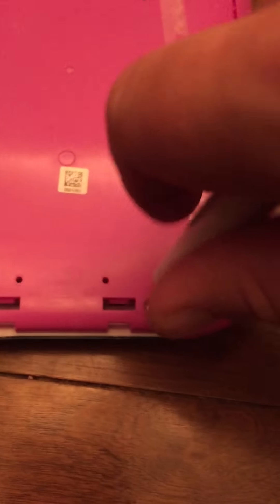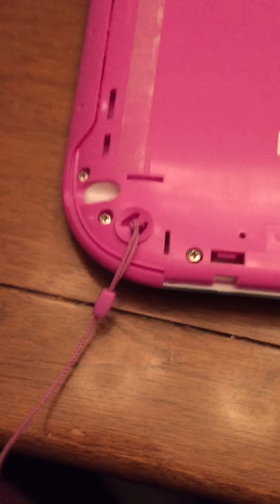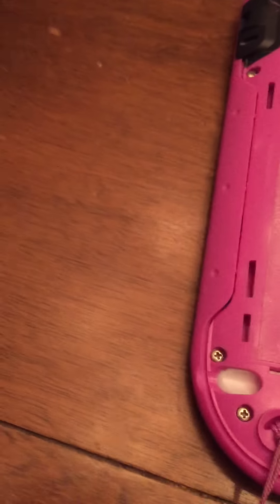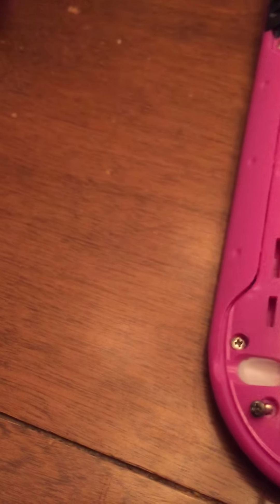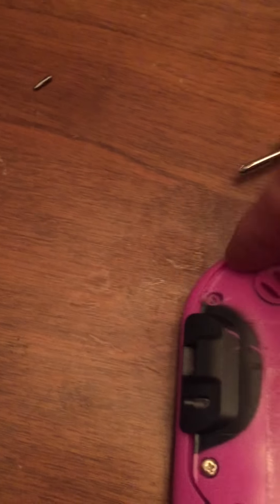I'll try not to be lazy about this since I'm recording and I don't want to waste your time. Also, the stylus — you'll have to feed it through this housing here. That's the last screw; gently lift it up.